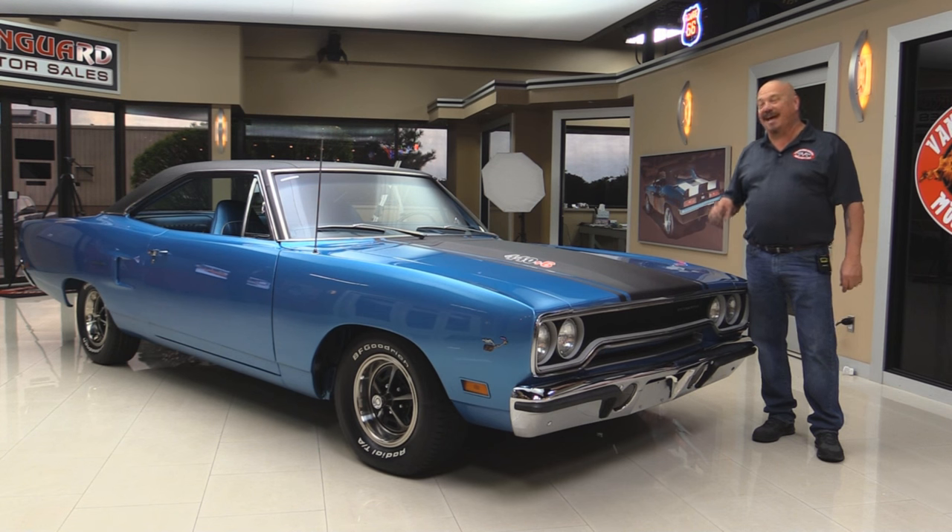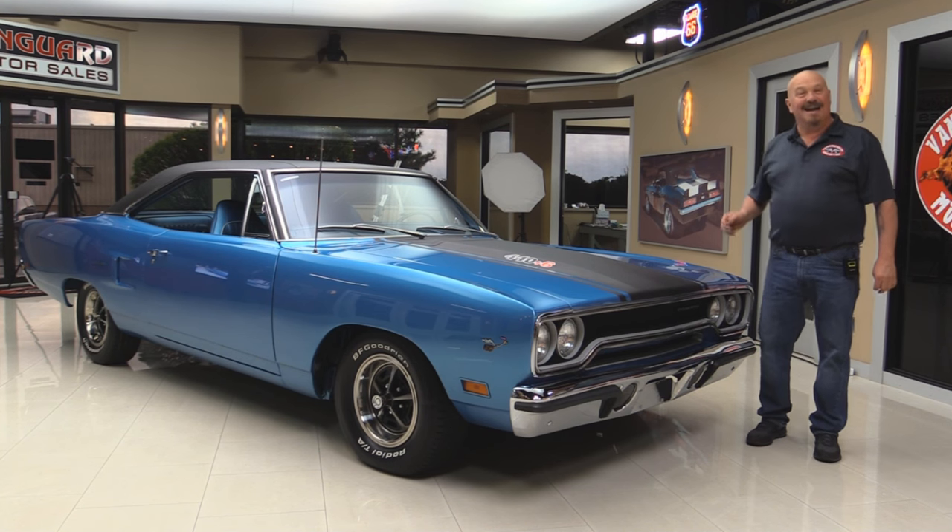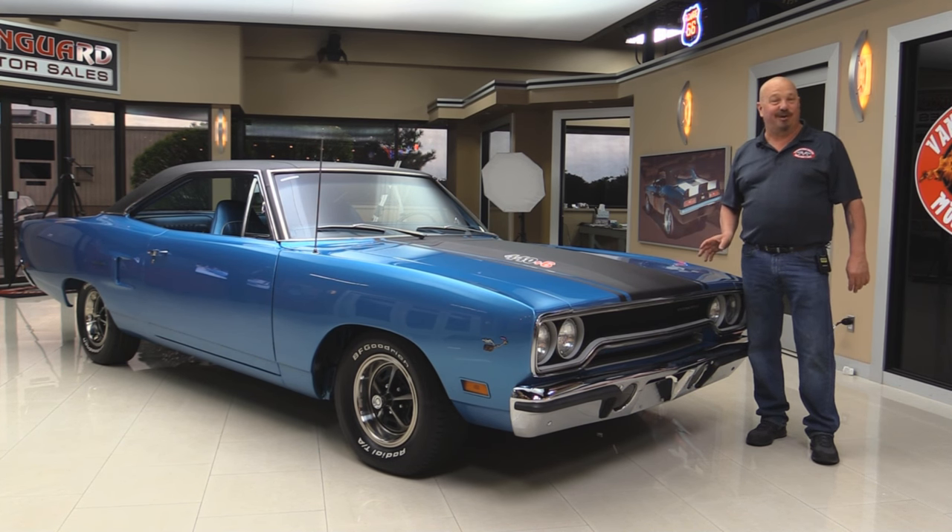Welcome back to Vanguard Motor Sales. Today I've got a super rare car — a 1970 Road Runner V-code car.